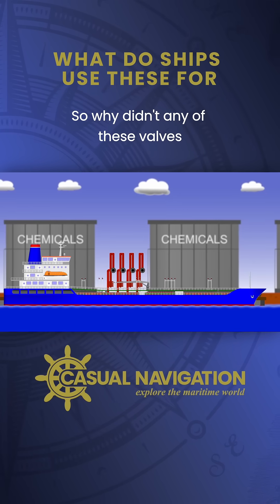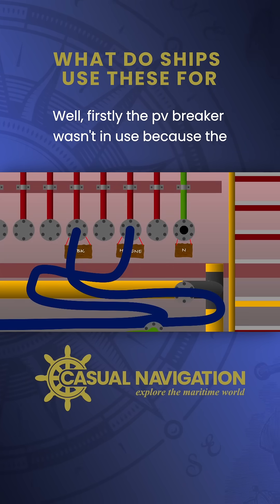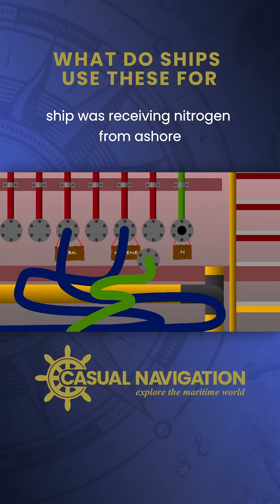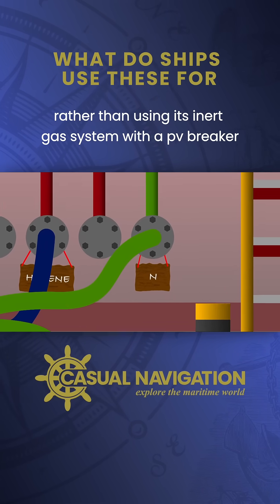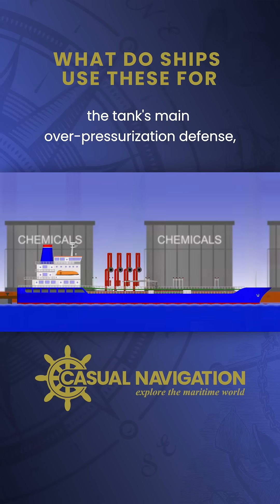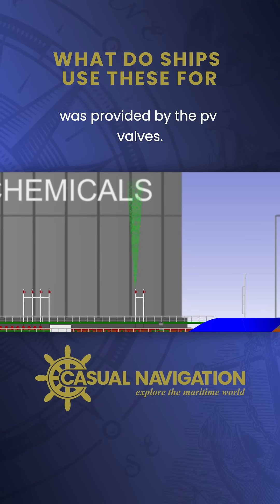So why didn't any of these valves work on the Faircam Philly? The PV breaker wasn't in use because the ship was receiving nitrogen from ashore through the vapor return line, rather than using its inert gas system with a PV breaker. The tank's main over-pressurization defense was provided by the PV valves.